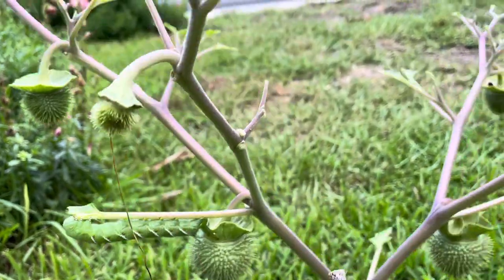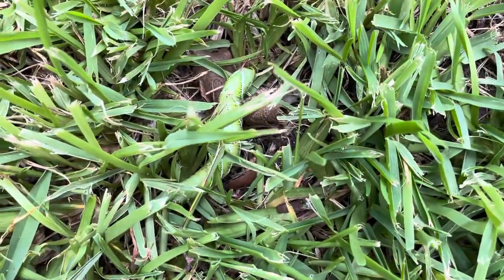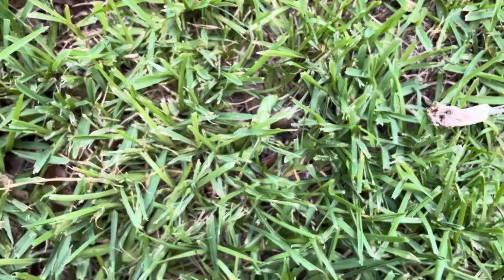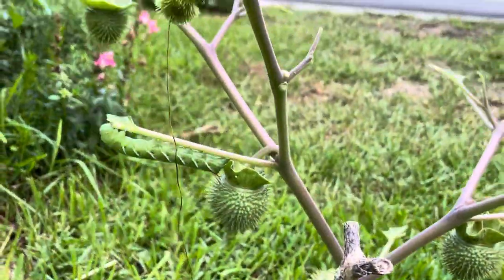These are our nighttime pollinators. There were quite a few on here, and one has just come down roaming through the grass, most likely going to dig down into the soil underneath and pupate there, because they like to pupate in the soil.